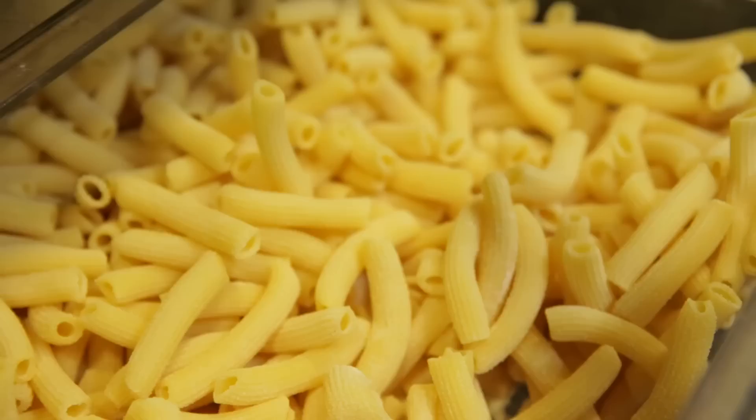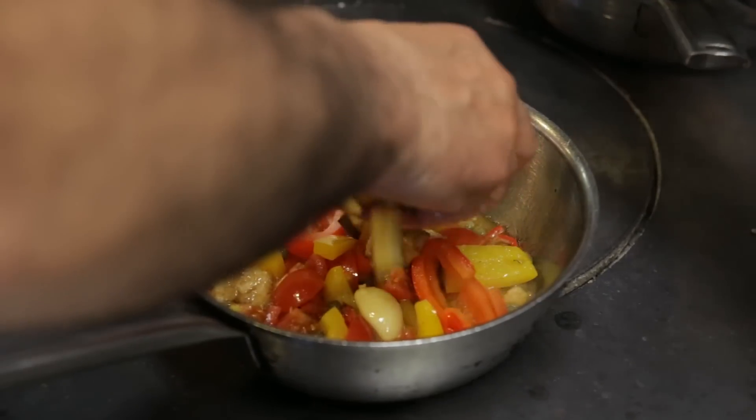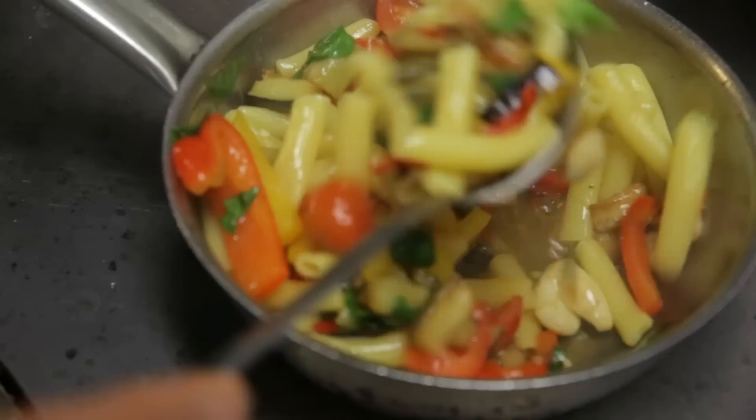Hi, lovely people on YouTube. I'm going to make a penne with aubergines and pepper. Aubergines and pepper.